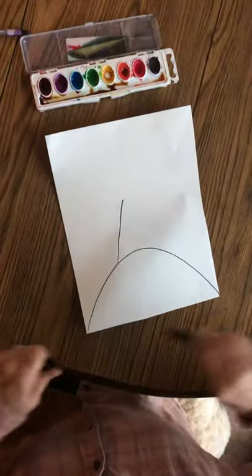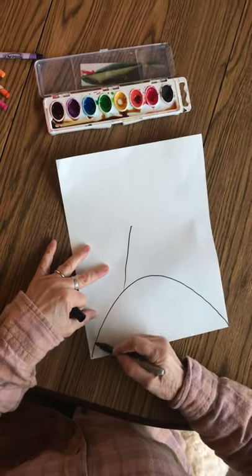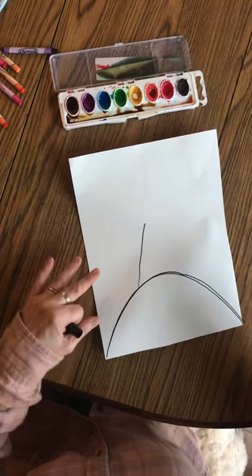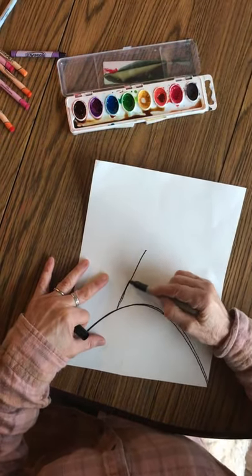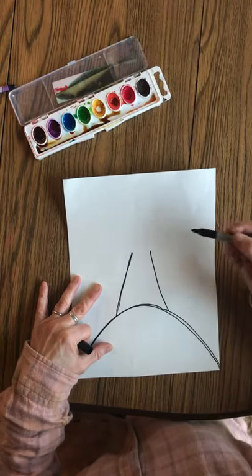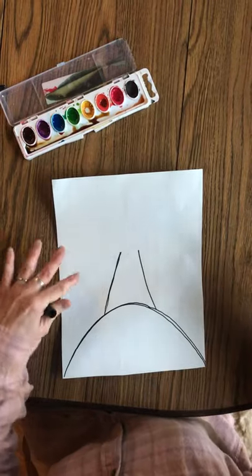You can turn your paper sideways or the tall way. I'm going to go with the tall way. I started with a big hill. Then I put one slanted line on that side, another slanted line on this side, and that'll be the bunny's body.